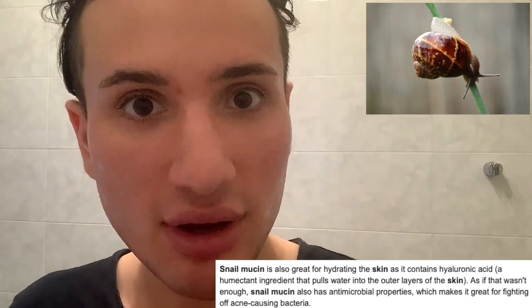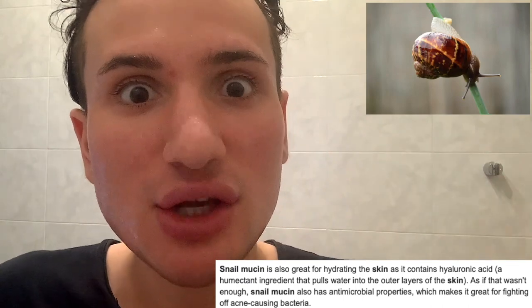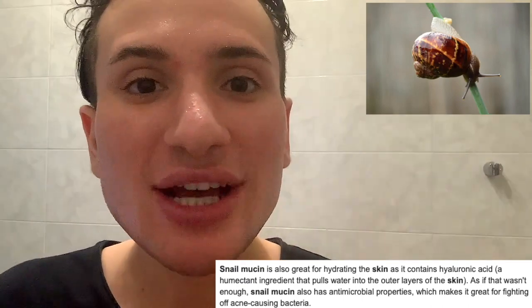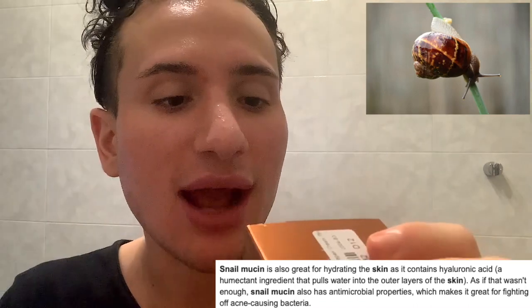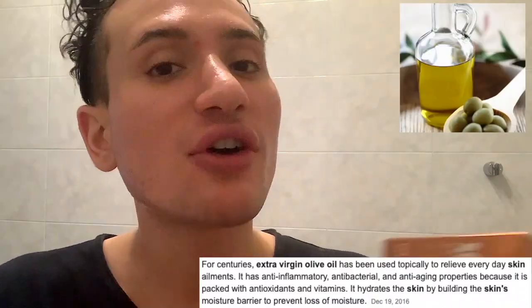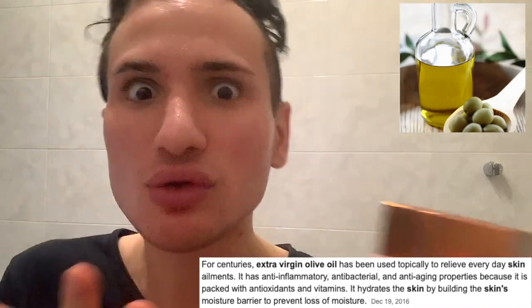Snail mucin is amazing for the skin because it has anti-aging properties. First of all, it contains a lot of hyaluronic acid, which has plumping effects into the skin. It also is anti-aging and overall amazing for moisturizing the skin. Then there's also ceroolivate and sorbitan olivate, which both are derived from olive oil. It's amazing for antibacterial purposes, so it's really going to kill the bacteria causing acne — definitely really good for acne-prone skin.